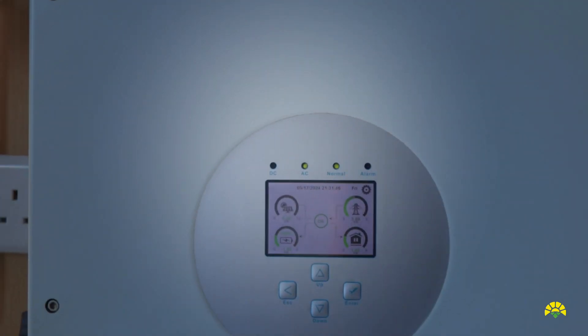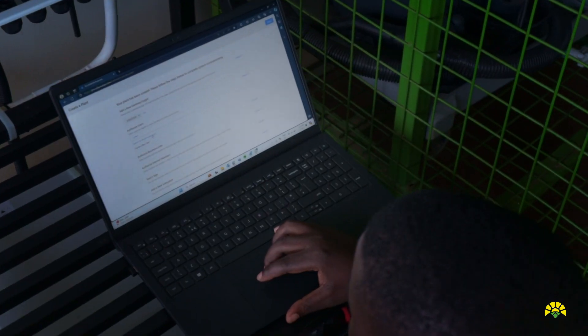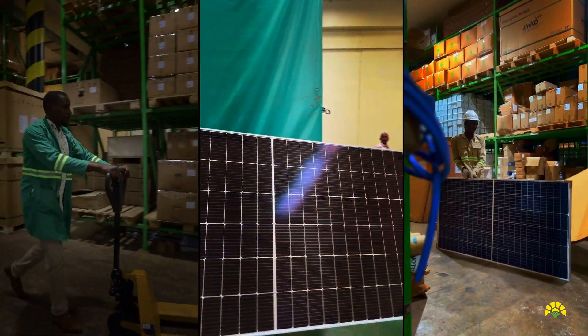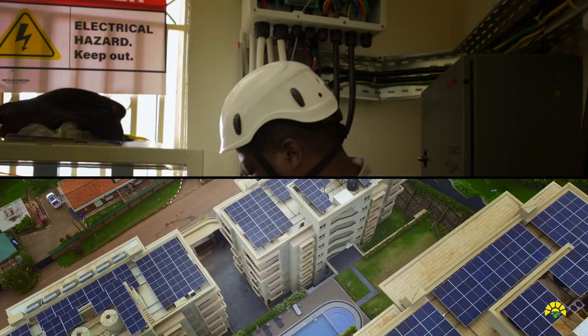Hello and welcome again to another video. My name is Kenneth Ngacha. I'm a developer at Nexus Green. At Nexus Green we are your solarization partner where we do commercial and industrial solar solutions. We also do residential solar solutions.